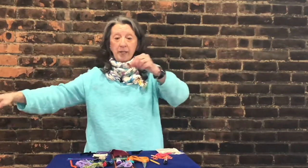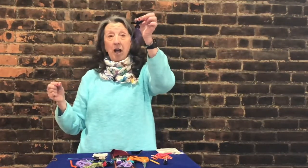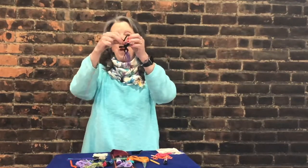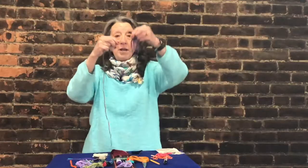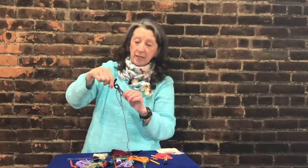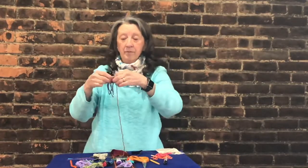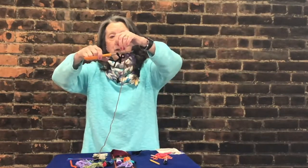Then take your long piece of yarn. I'm going to hold my worry doll upside down because otherwise the hair gets in my way. Take the long piece of yarn and put it through the head of the worry doll and make a little knot, but make sure you still have a very long piece remaining. The short end left over — snip that off with your scissors.